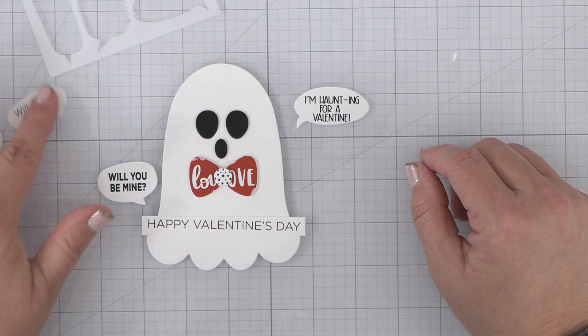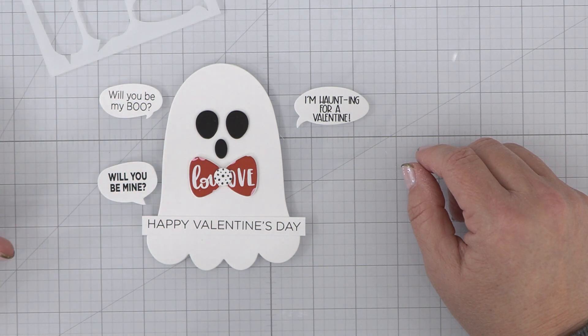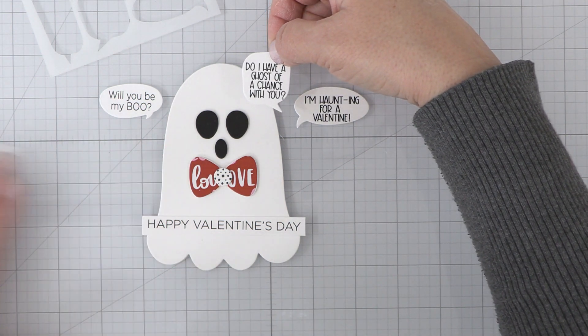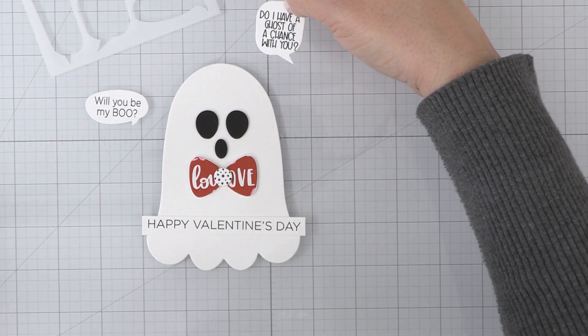Right now, I'm just trying to decide on which one of these die-cut sentiments from that free printable I want to use with him, and I think I'm going to do 'Do I Have a Ghost of a Chance With You.' I just think that's so cute.